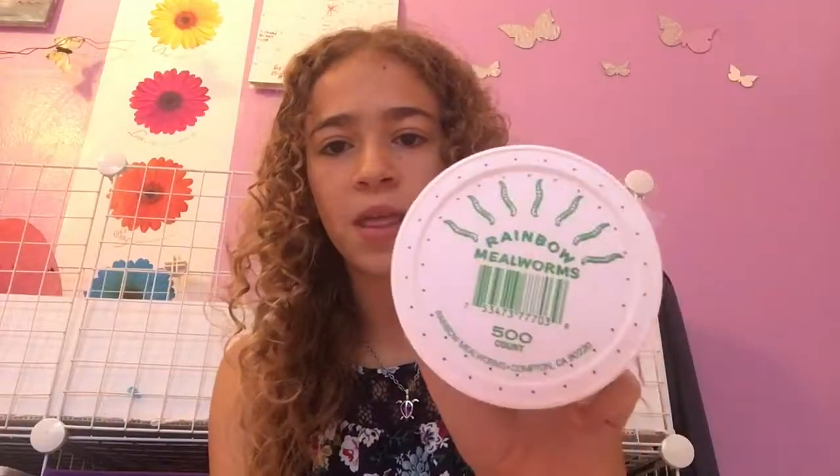You're probably also going to need some treats to make your hedgehog happy again after you're done. I have some mealworms for Bailey. Anyway, let's get started — I'm going to get Bailey out and show you how to do it.